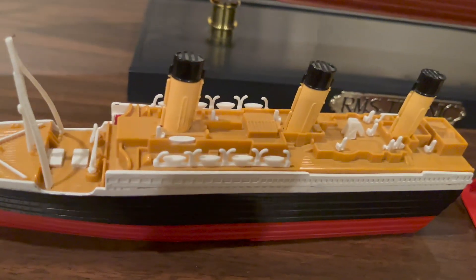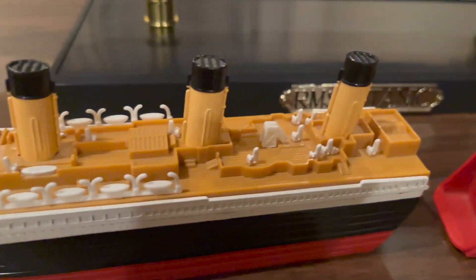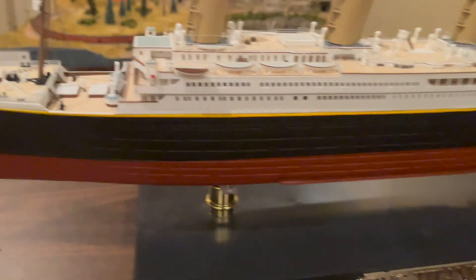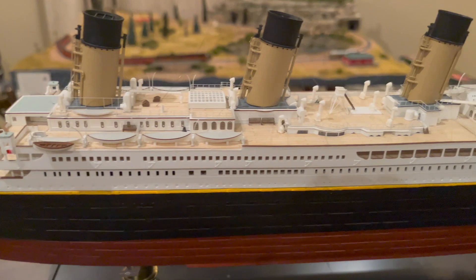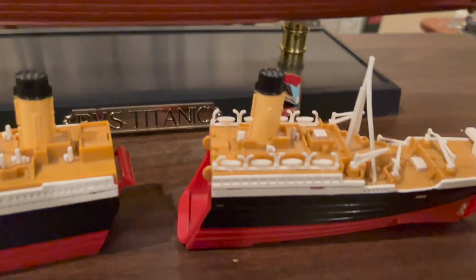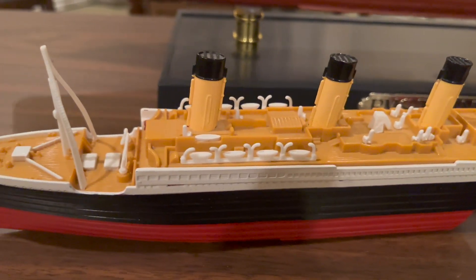You can also see that the piping on the funnels is identical between each funnel on this model, but in reality there are some variations in the piping, which means they should not all have the same piping.